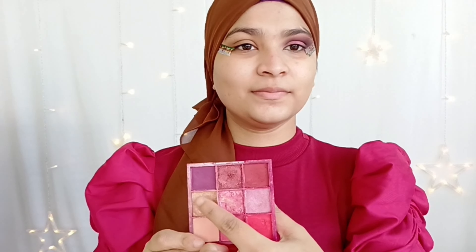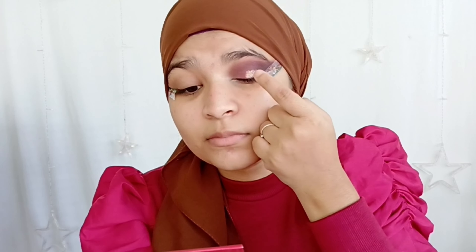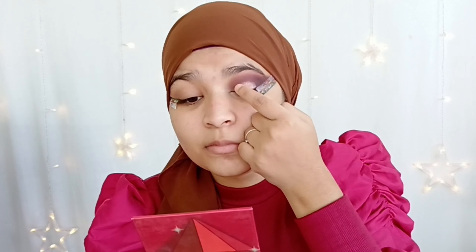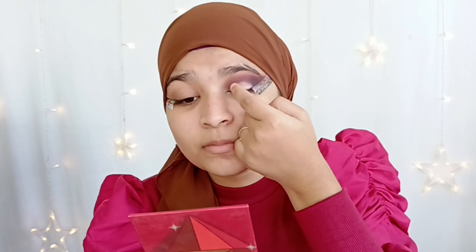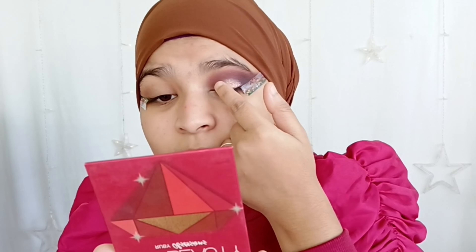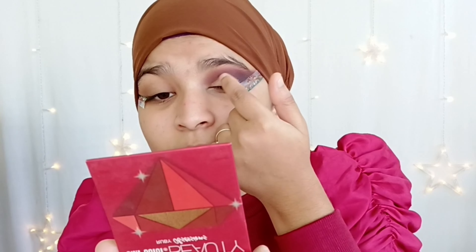You can see how my eyes look — so much depth, using only three colors: brown, maroon, and black. I'm slowly blending in the outer corner for a very sharp look. Always remember that blending your eyeshadows together makes your eye look so much better and gorgeous.